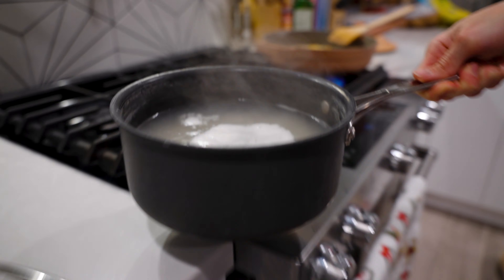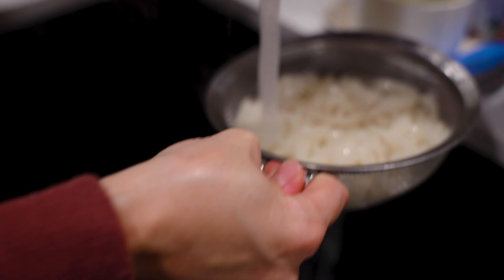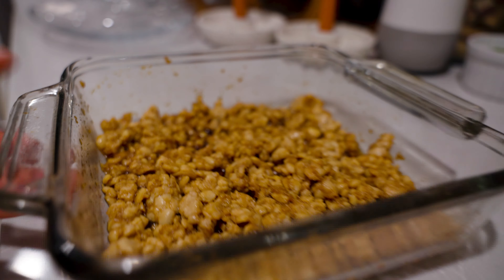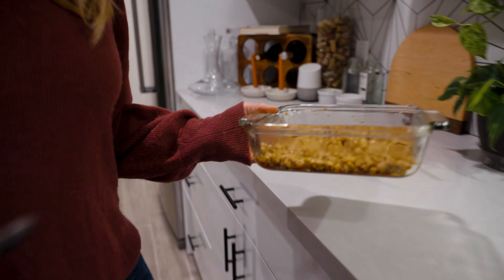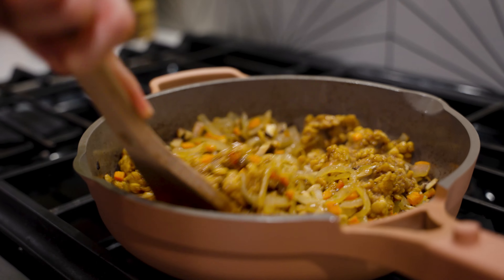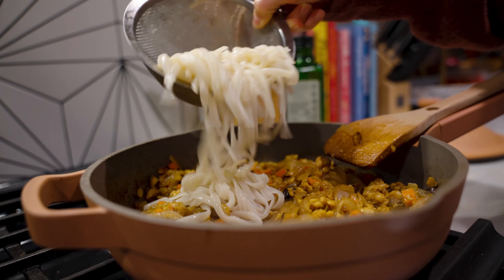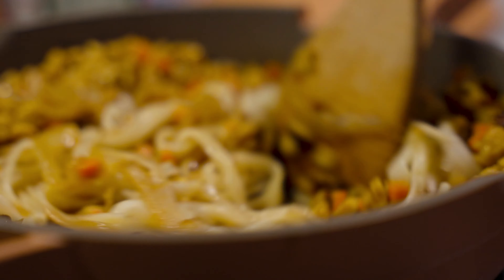By now the noodles should be done. Drain them and then rinse them under cold water to stop the cooking, and set them aside for later. Now we're going to add the tempeh that's been marinating in your sauce to the pan. Give it a good mix and make sure everything's coated in the marinade. Once that's all mixed up, add in your rice noodles. We'll cook this for another couple of minutes.